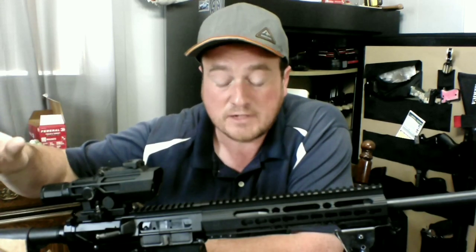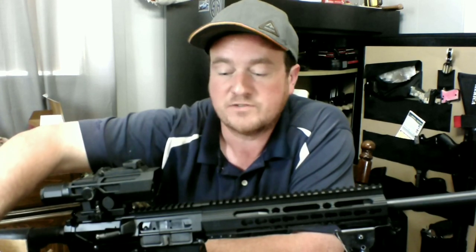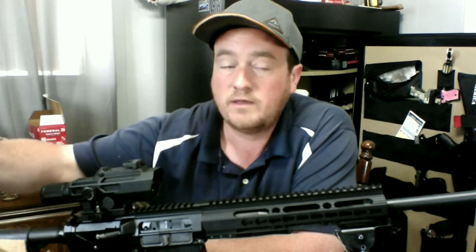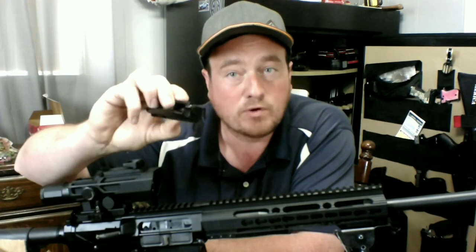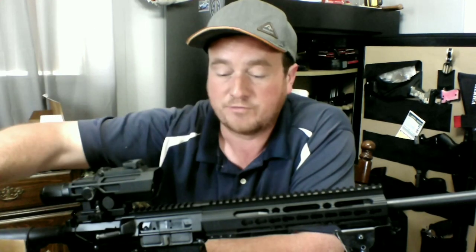I contacted Silver Eagle and their customer support is awesome. They actually watched the video to see exactly what was going on. I think it was a Thursday or Friday, and the following Tuesday I had a brand new bolt carrier coming in the mail — totally free.